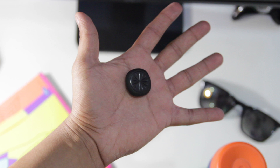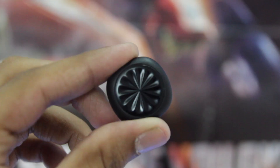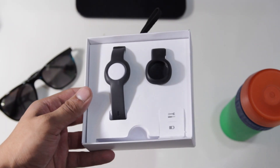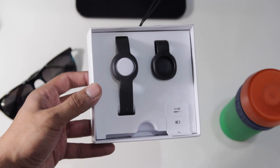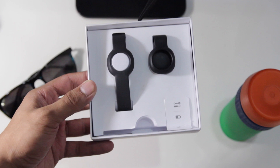Hey guys, welcome back. This is the last day of 12 Days of AJ, and yes, this thing is a smartwatch. This is from the company called Jawbone and this is the Up Move. Inside the box you get two things: one being a wristband and another being a collar band. I've actually put on the Up Move and it's in my hand right now.